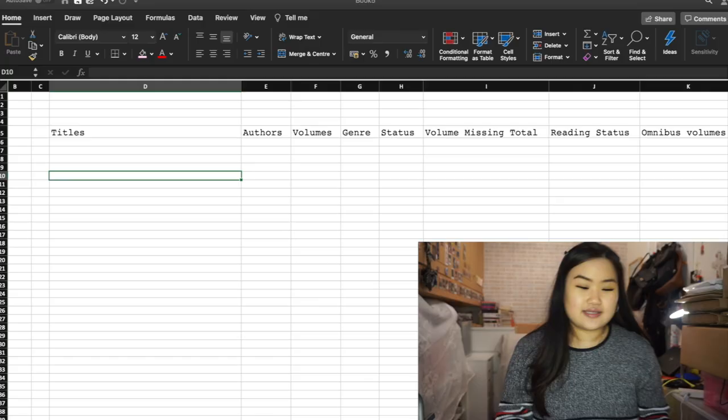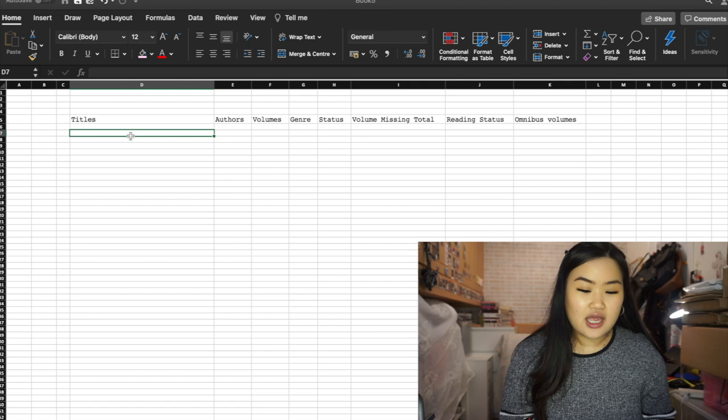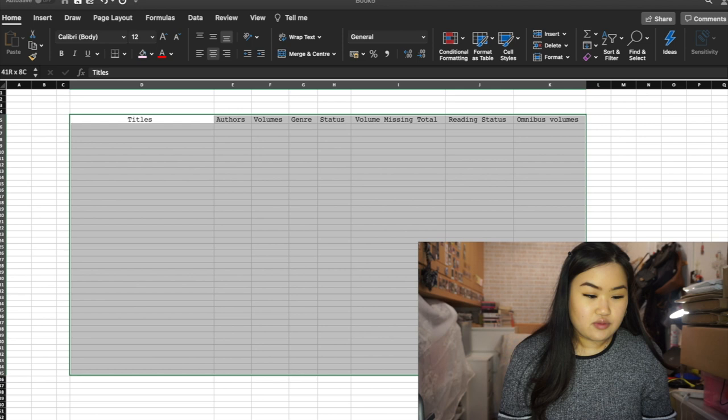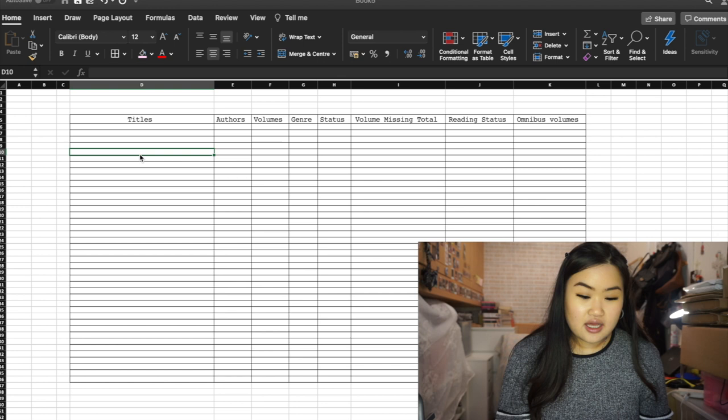Let me screen record my laptop again. So I've got the titles here — you can center them nicely. Let's start filling it out. What I like to do is add borders to the cells. Some people don't like borders but for me it's more organized — it does help even if it looks a bit busy.